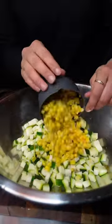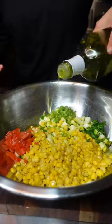Once you have them all shaped out, get to your smoker, set it to 350, and get those babies on for about 15 minutes or until they're golden brown. While those are smoking, get working on your corn succotash.